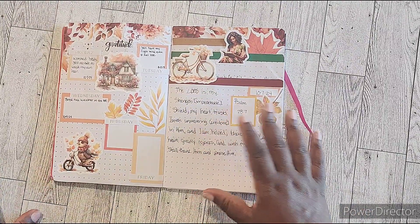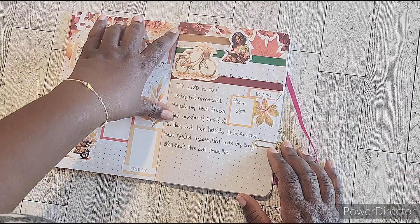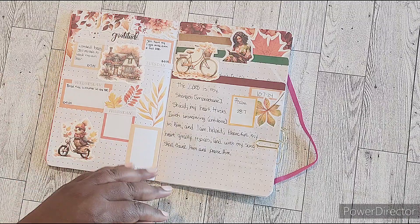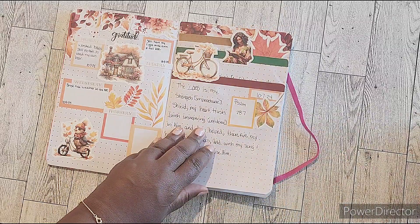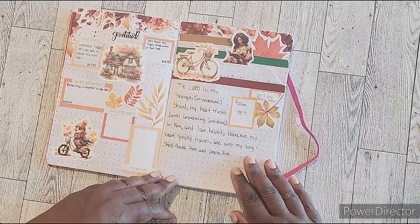Here's week two. The gratitude page is what's jumping us off, just like the first week — Monday through Friday, and then we'll have Saturday and Sunday on the back page. The way I did the dutch doors this week was that they're at the top.